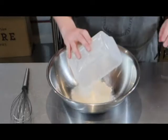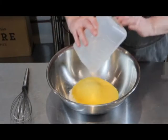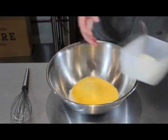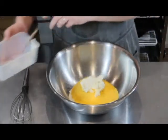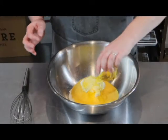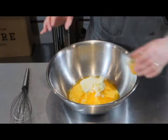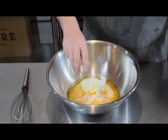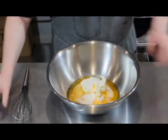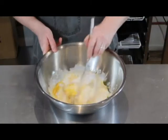I've got some plain flour, some polenta, cream cheese, vegetable oil — you can use olive oil but I find the flavor can sometimes be a little bit too strong — one whole egg, baking powder, sugar, and milk. And that's it, we're just going to mix it all up.